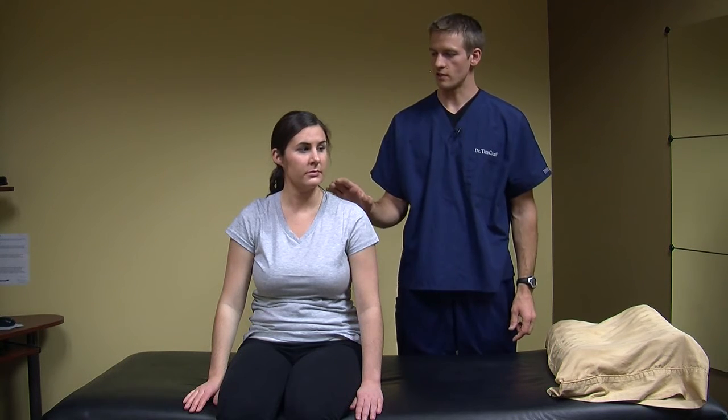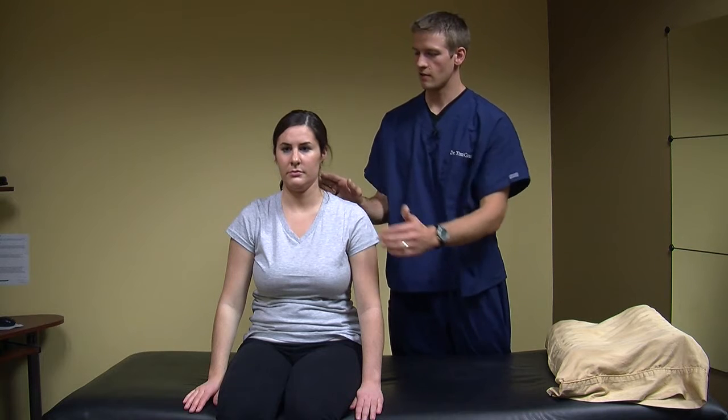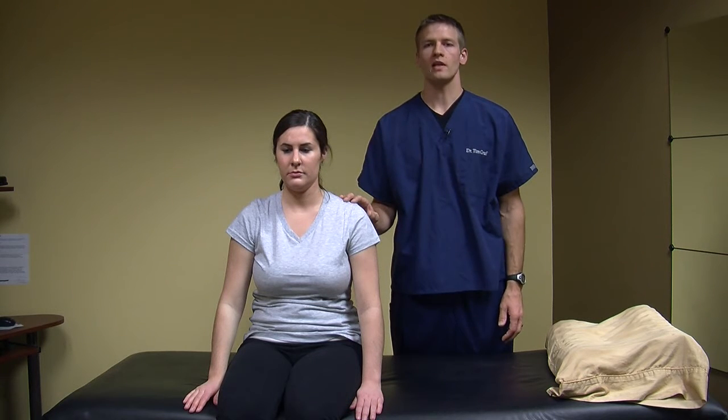This exercise is an extension cervical isometric exercise. I'm going to have Caitlin look straight ahead, keep that chin tucked in, and then instead of going into extension, what I'm going to have her do is...